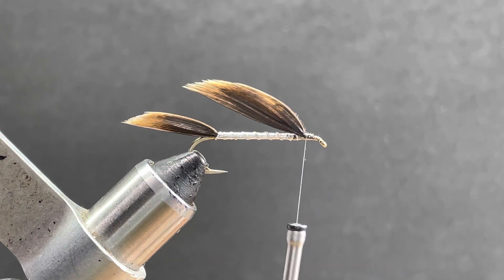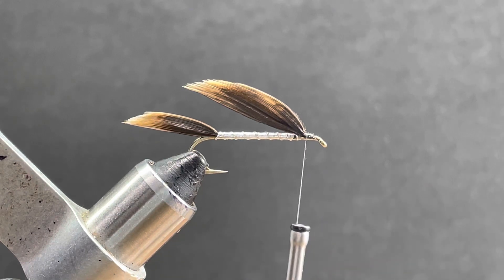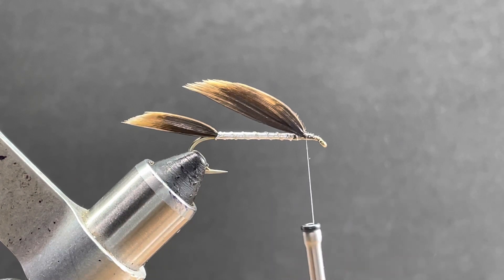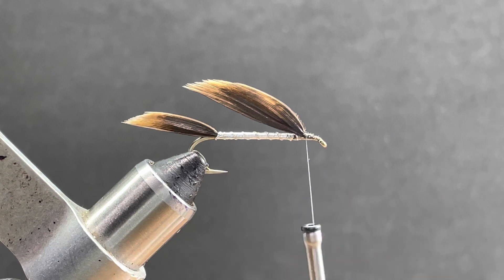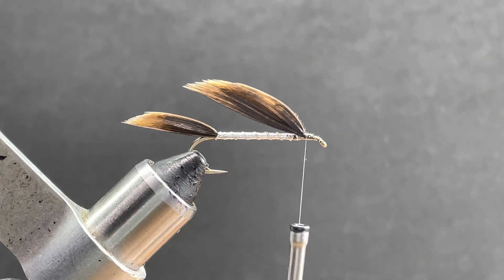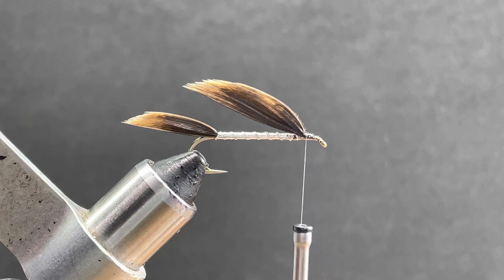Next you want a fair amount of deer hair, and you want to clean it out good. I just use this dollar store comb — just make sure it's cleaned out real good. We'll stack it. Some people don't like to stack the hair; they kind of like the messier look. Some people like the stacked look. I'll go with the stacked look here.